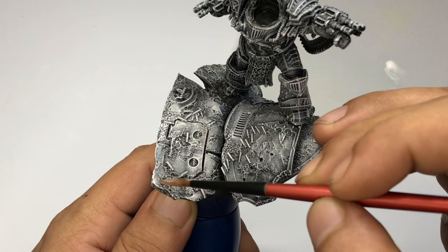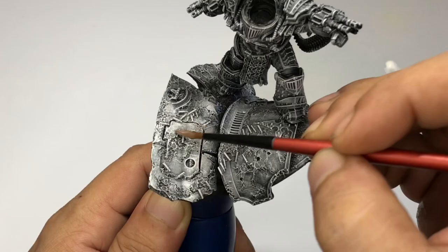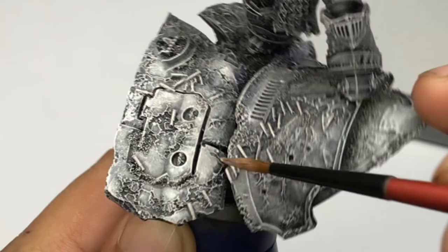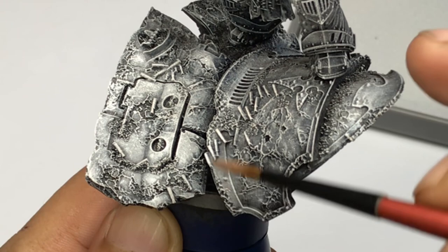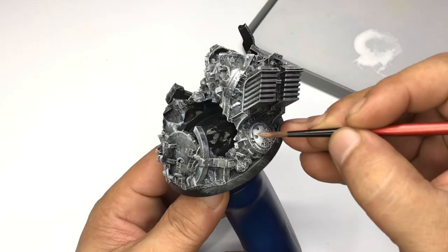Unless you water down ordinary white paint with so much water, then you'll have a wash or glaze consistency and you'll produce more subtle transitions. However, I feel that's a waste of time. So I highly recommend this white glaze paint even over white paint plus glaze medium. It's so much easier to use.